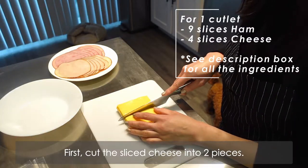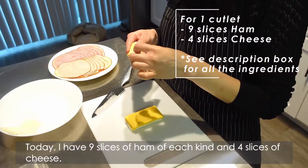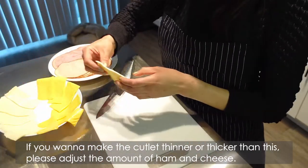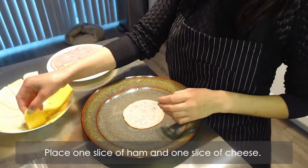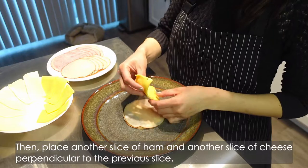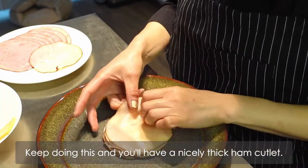First, cut the sliced cheese into two pieces. Today I have 9 slices of ham of each kind and 4 slices of cheese. If you wanna make the cutlet thinner or thicker than this, please adjust the amount of ham and cheese. Place one slice of ham and one slice of cheese, then place another slice of ham and another slice of cheese, offsetting it from the previous slice. Keep doing this and you'll have a nicely thick ham cutlet.